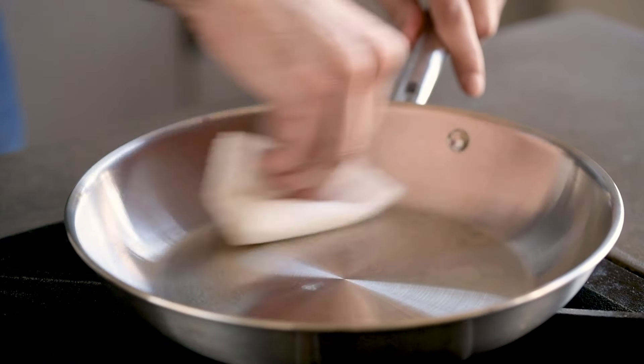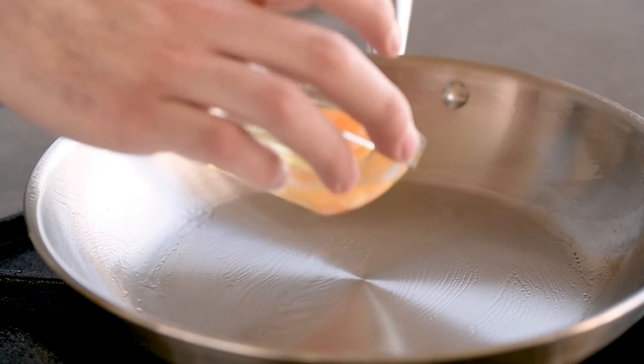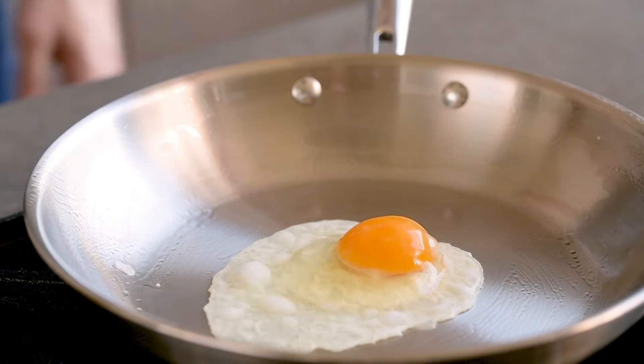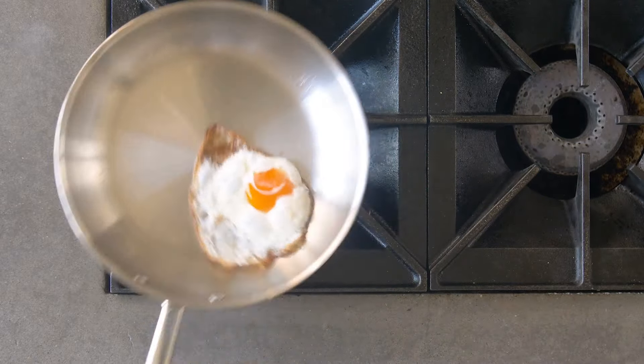Wipe the water away with a towel, add your oil, and tilt your pan to coat it. Then add your food. At a microscopic level, your oil and food will glide along your pan's surface, just like the water did.